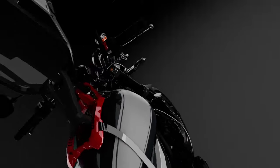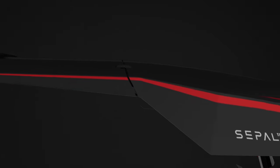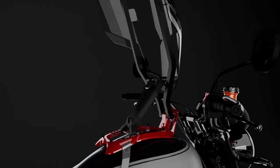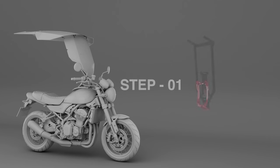Start by placing your bike in a relatively open and well-lit space so that you can move around the bike while installing it. Keep the Seppl box close by. Preferably, have the bike on the center stand if it is available. Unlock the handle and remove any bike accessories like tank pouch or tank bag before you start.